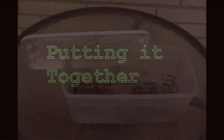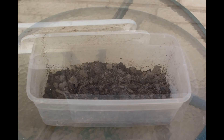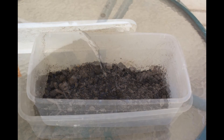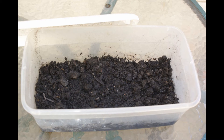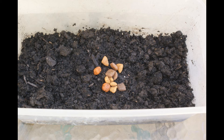Putting it together. Start with an empty container to store your worms. Next, add one to two inches of your soil mixture. Add enough water to make your soil moist, but not too wet. This consistency looks about right. Add a small portion of food, just enough to get your culture started. Don't add too much food, as it will mold after several days.